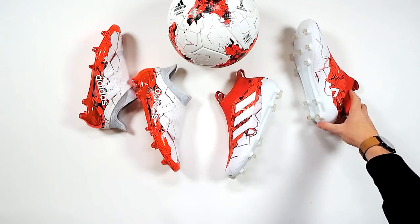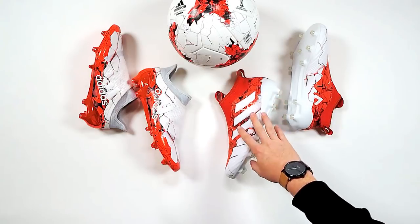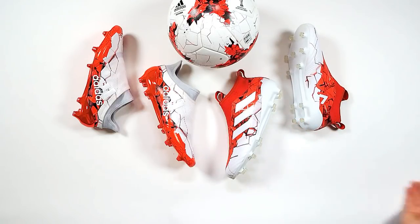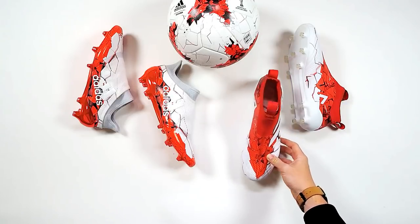You could be receiving a pair of these in the post. If you don't want to wait until then, they are available online to buy — head to ProDirectSoccer.com. Make sure you don't miss out on the live unboxings — get your notifications turned on. We'll be back next week.